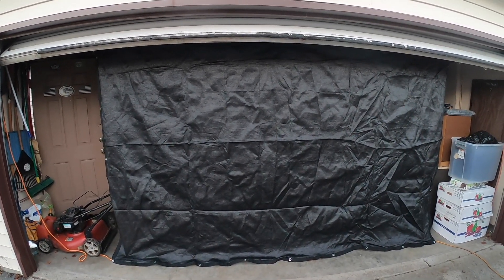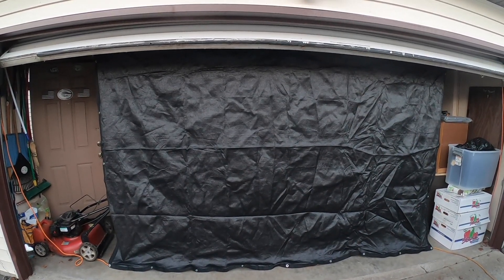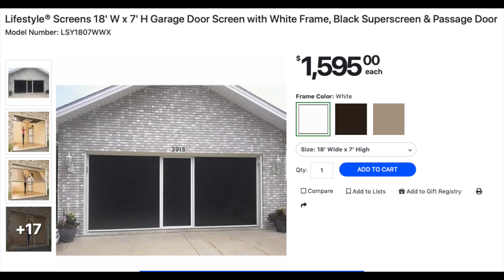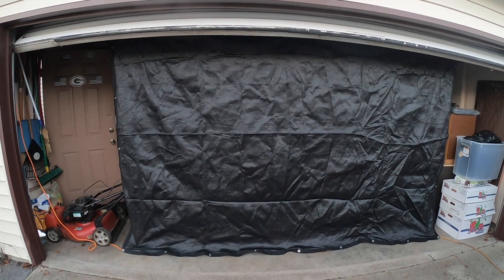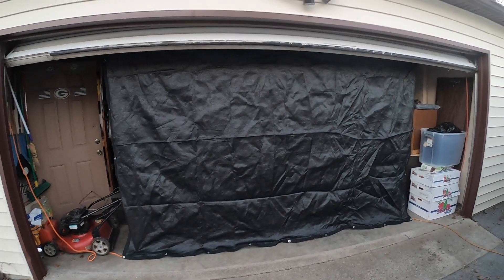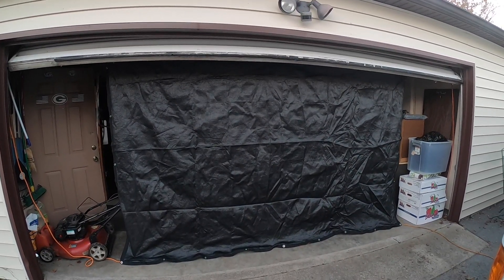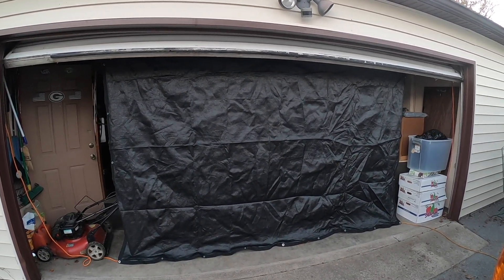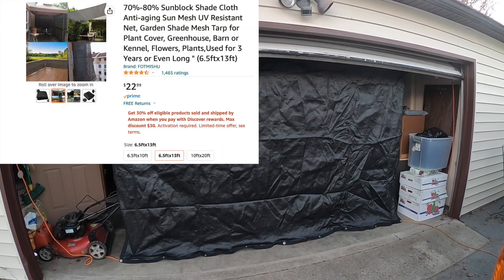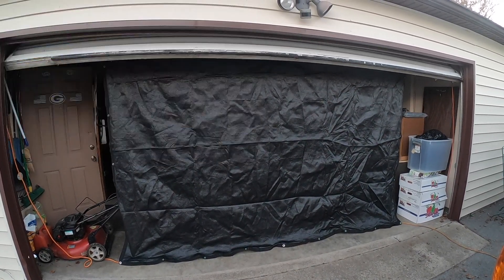Instead of having contractors come in and build you a screen for a few thousand dollars, you can just use the mesh tarps like this one. The one I chose has three or four different sizes in terms of dimensions that you want to use for your garage.